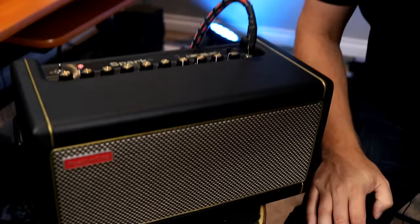Hey guys, welcome back to the channel. I hope you're having a great day today. In this video, we're checking out five famous amps found on the Spark. So we've got it all hooked up, ready to go. Let's jump in and check them out.